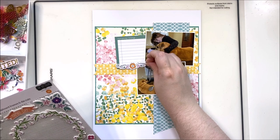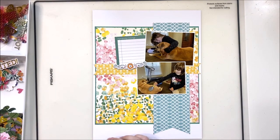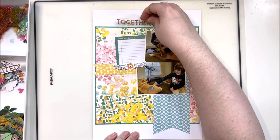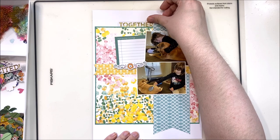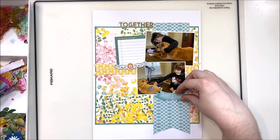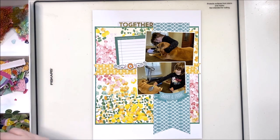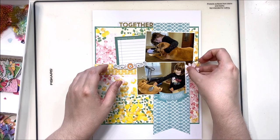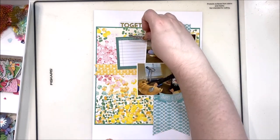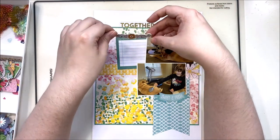I do a lot of fussy cutting, so it's really helpful to have embellishments broken up so I'm not sifting through a giant pile. I'm adding a pretty little scrolling design underneath my journaling spot to cover up that awkward corner where the two photos and journaling spot meet. I'm putting a small acetate 'together' piece at the top as a title. You don't always need big thickers or large letter stickers — something small still functions as a title and gives an introduction to your journaling.